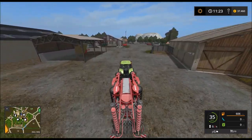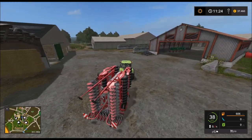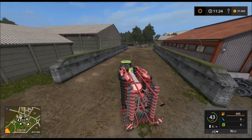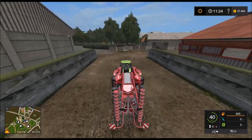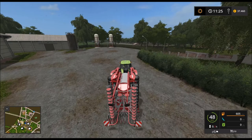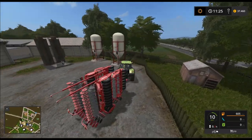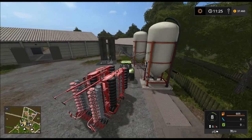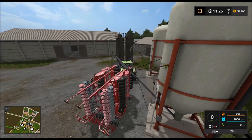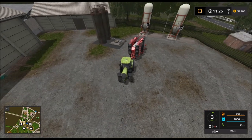Jetzt muss ich nur finden, damit ich die Sämaschine auffüllen kann. Okay. Gut, schon voll. Ging ja flott. Jetzt noch Saatgut.